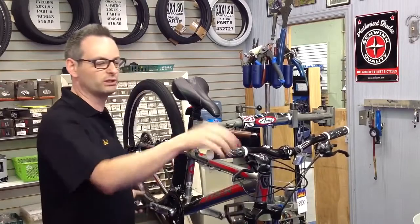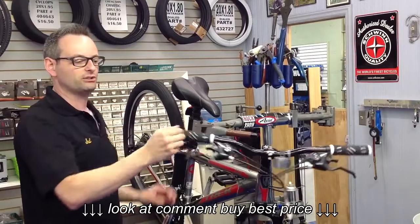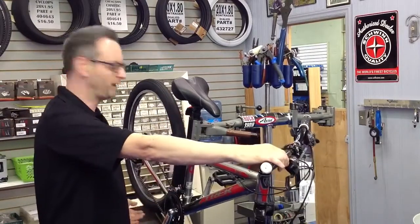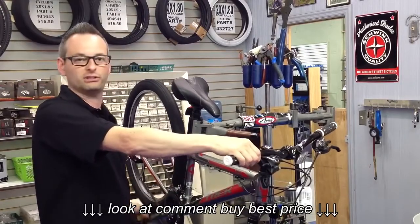While you pedal forwards, use the index finger on the top button — click and release. It goes down into a harder, faster gear, and your gauge will read a larger number. Your thumb on the lower paddle, while pedaling forwards, brings you back up into your easier gears.